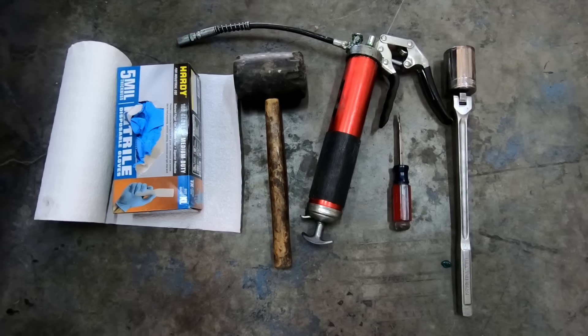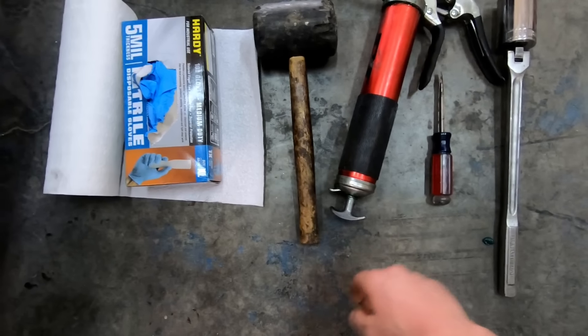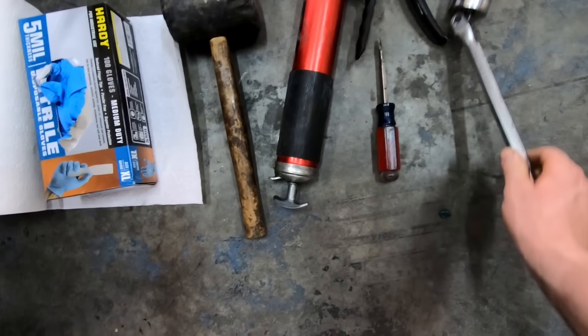To get started we only need a few basic tools. We've got some gloves and some towels, a rubber mallet, grease gun, screwdriver, and you need the right size socket with a breaker bar.